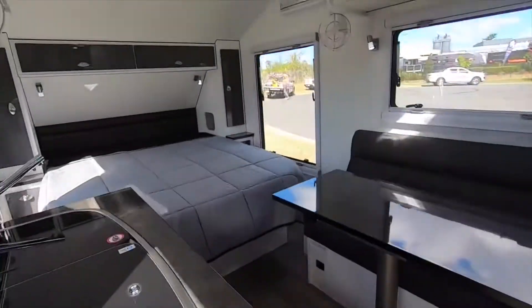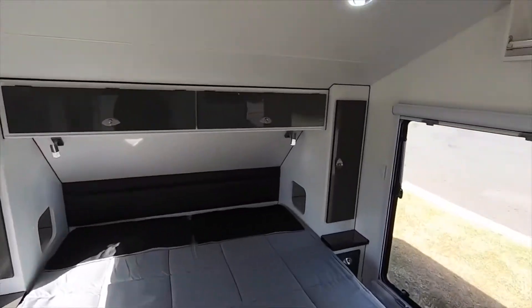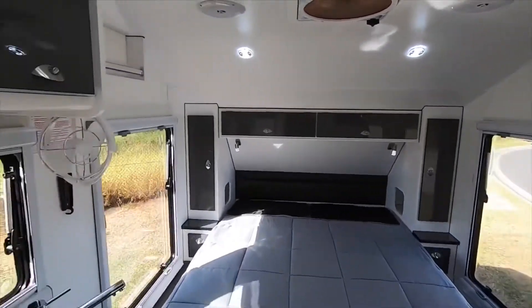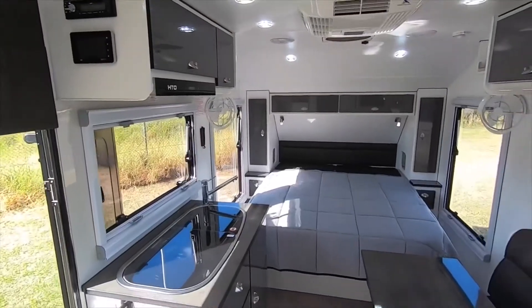Stepping inside the Outlaw, it's easy to forget that this van is only 15 foot 5 in length. By using big windows, LED lighting, and a smart colour choice, VanCruiser have created a spacious feel in a compact van.